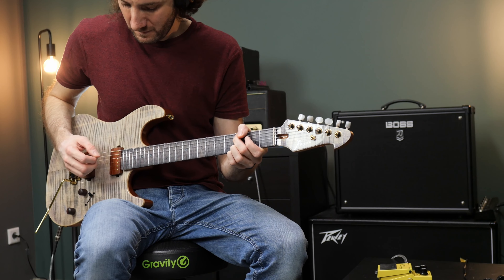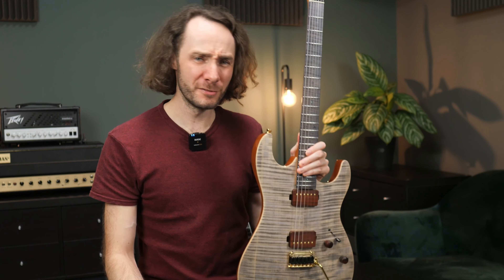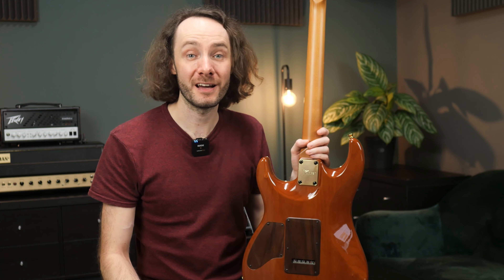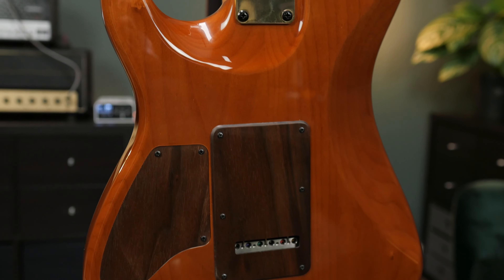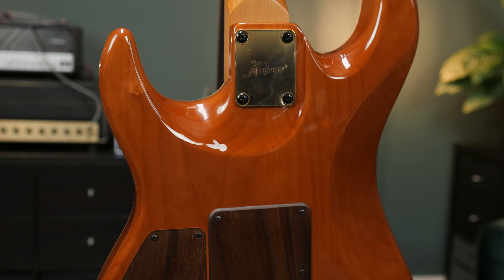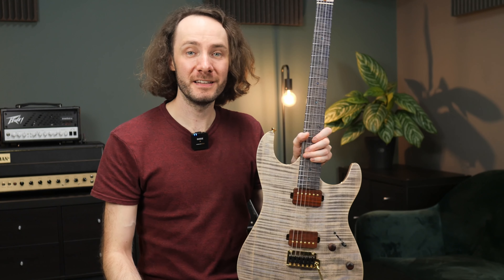What I instantly noticed about this guitar is how comfortable it is to play. The neck feels super smooth — it has a satin finish which feels really nice. The body contours give you comfort cuts that you know from S-type guitars, and also the transition from the body to the neck is super nicely done, which makes it very easy to play on the higher frets. This guitar really feels like a high-level instrument, and that's what it actually is — a real quality instrument.